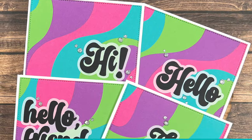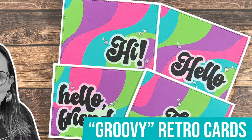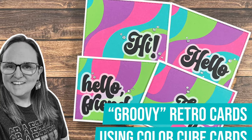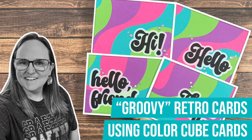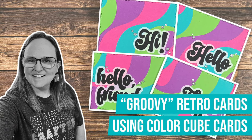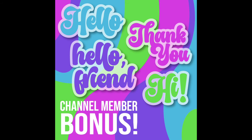Speaking of groovy cards, I went live on Friday to play with some bonus surprise SVGs I gave to my channel members, where I created these backgrounds and sentiments to make your own cards with. If you weren't able to be there live or haven't caught the replay, I will link it in the description box below. If you're a channel member, make sure to check out the membership tab so you can download your SVGs and make some groovy cards too.